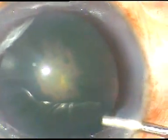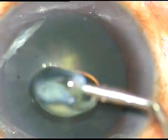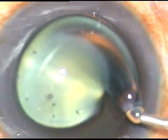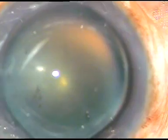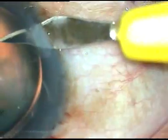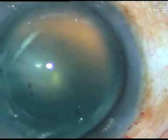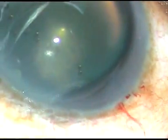A viscoelastic substance is injected into the anterior chamber and it is spread over the epithelium for better visibility. Now two side ports are made — one on the right side and one on the left side.